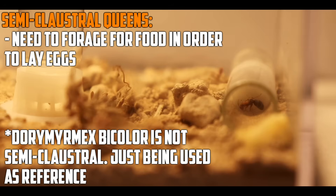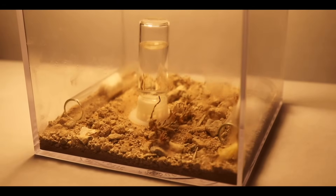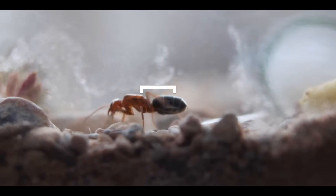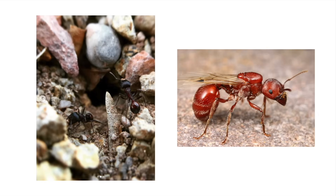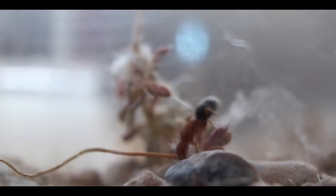Semi-claustral queens forage for food in the founding stages, so keep them in a tubs-and-tubes setup once you first catch your queen. They can be identified if they have a similar-sized gaster to their thorax. Sometimes it can be difficult to tell them apart from workers, like Pogonomyrmex species. To tell the difference, the queen is slightly larger and has wing scars, but identifying these characteristics can be hard when they're a couple feet below eye level. When you actively go ant hunting, you'll be able to determine which is which more easily.